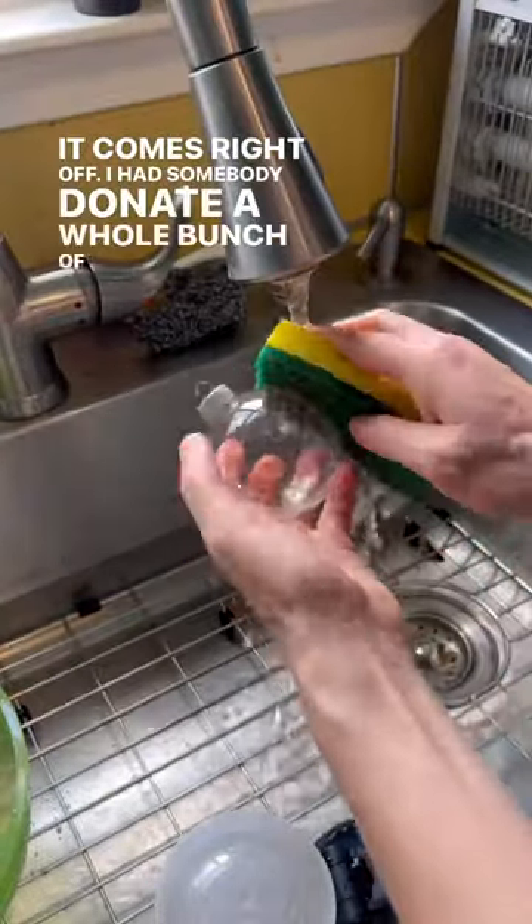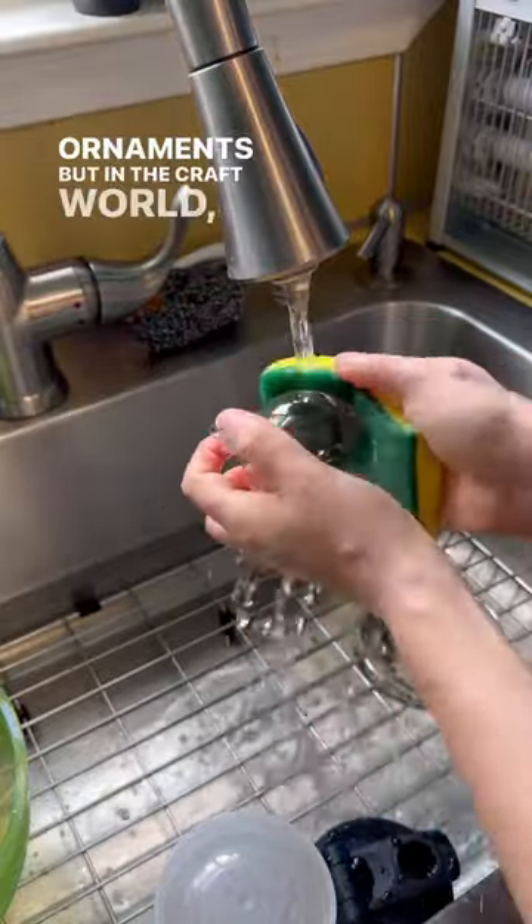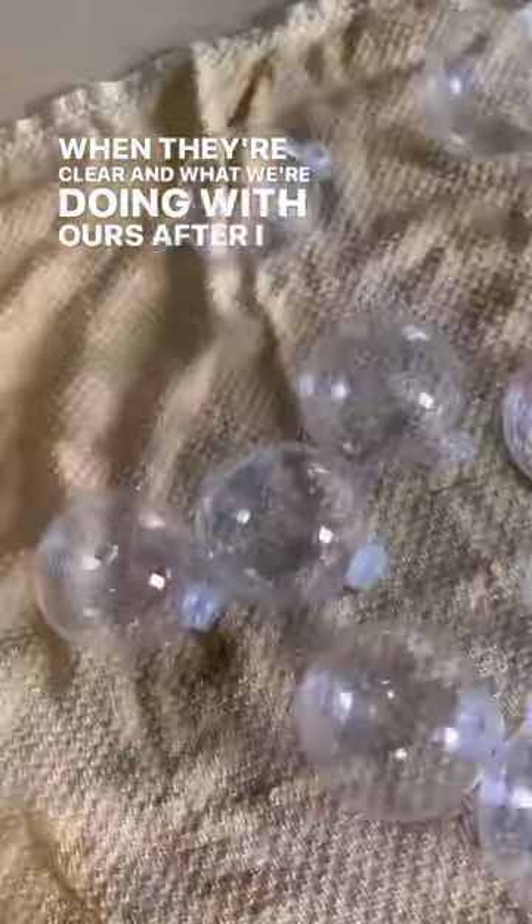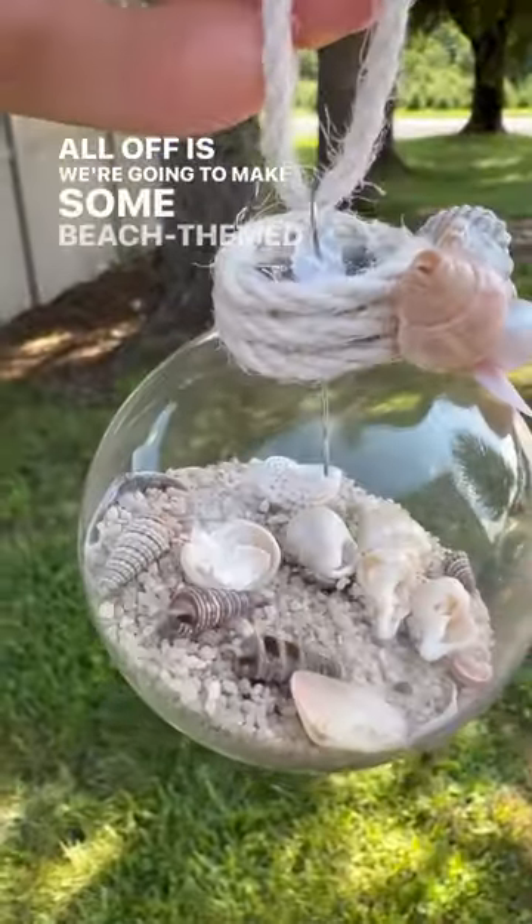I had somebody donate a whole bunch of frosted ornaments, but in the craft world you can do a lot more with them when they're clear. What we're doing with ours, after I cleaned them all off, is we're going to make some beach-themed ornaments.